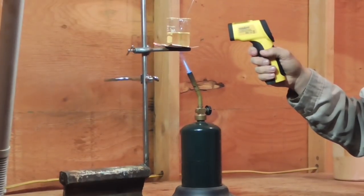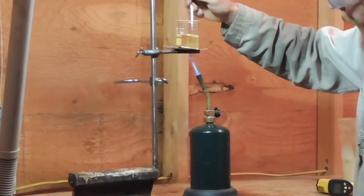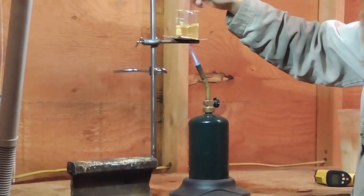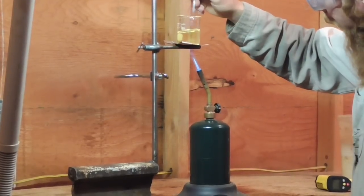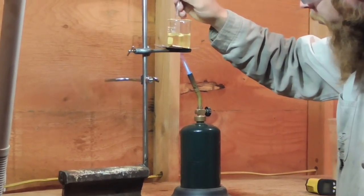We're only at about 170 degrees so far, but something appears to be happening. The sulfur, which was in suspension at first as I was stirring it, has dropped out of suspension and formed little beads on the bottom of the beaker.